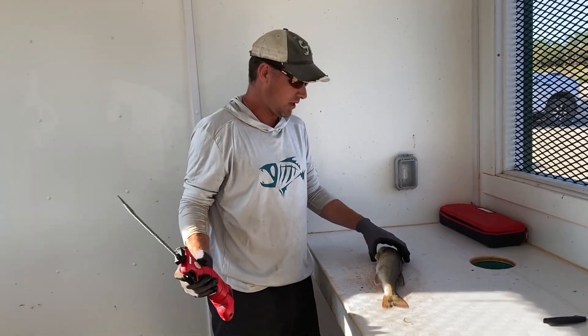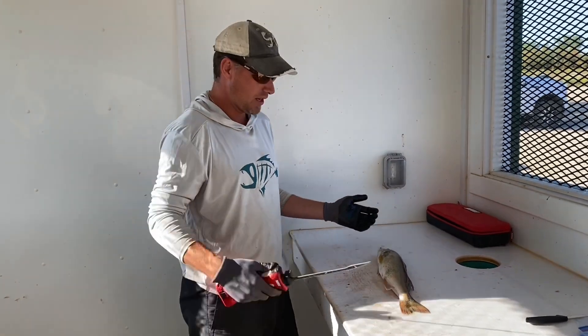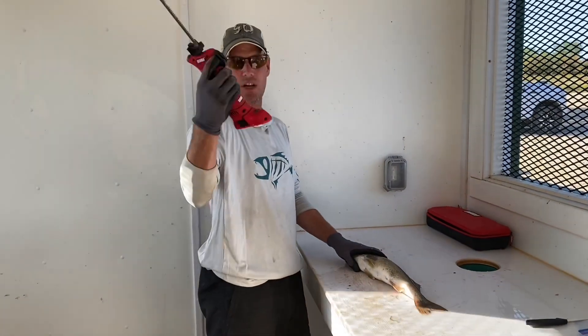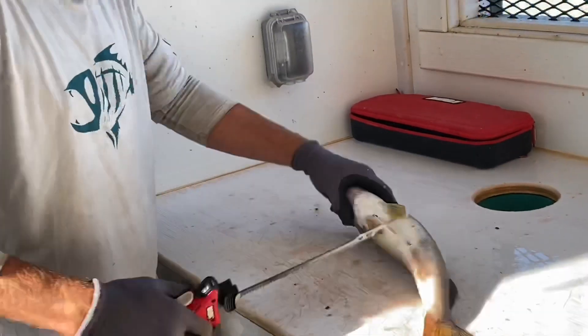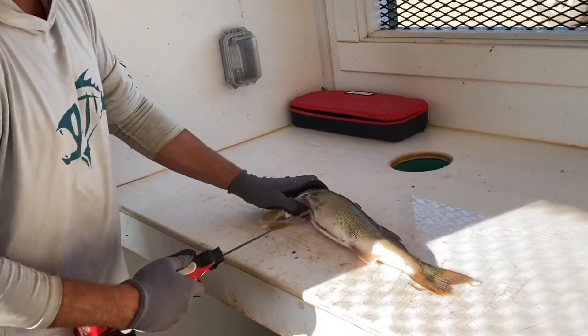Just going to show you guys how we clean our walleye. We just finished the guiding trip and I prepare the walleye for transportation. I'll show you what we're doing here. We're using my Bubba electric knife. I'm going to come in here close. I fillet these fish and get the maximum amount of meat off the fish.